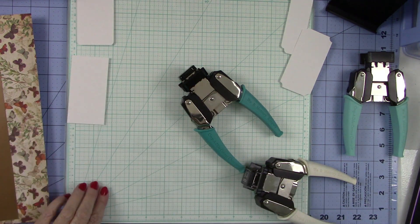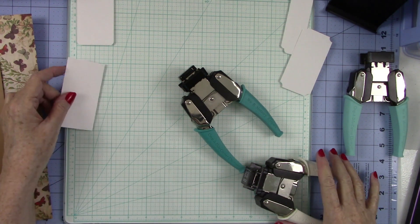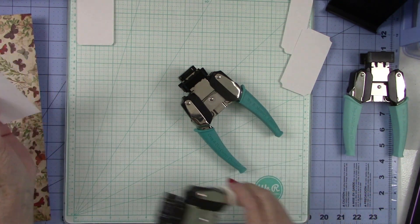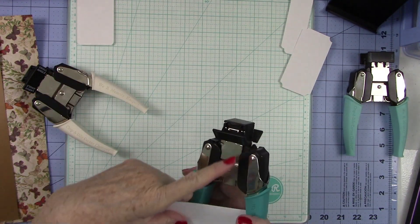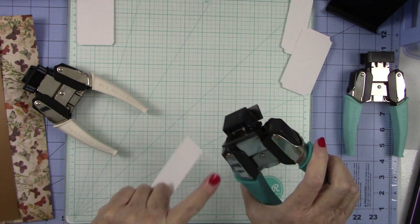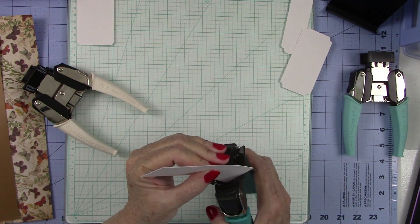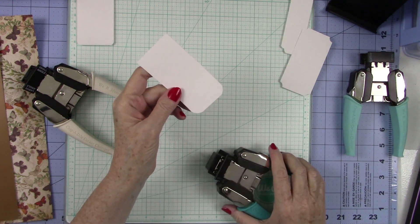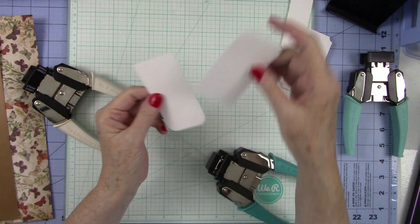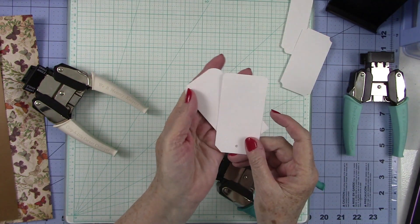That's the Crop-A-Dile hole punch and brad setter. I'm going to do the larger half-inch corner on this next piece — half inch up on both corners — and that gives you the larger rounded corner. You can see the difference between the small and larger ones. And with the angled punch, that was the large one; we'll do the small one on this piece so you can see the difference.